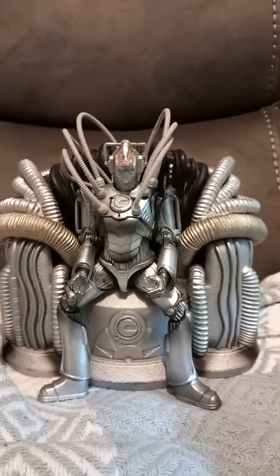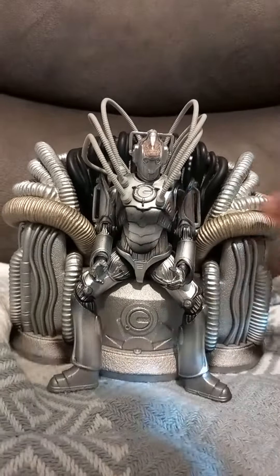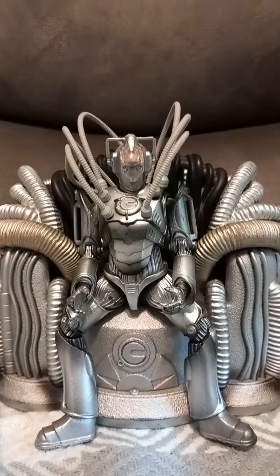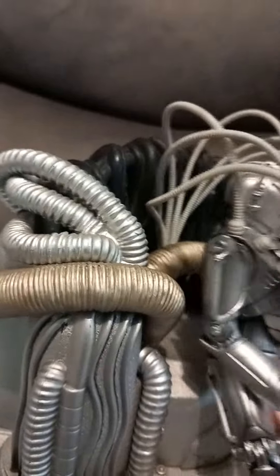Here we are with the Doctor Who exclusive Cyber Controller Throne set. You've got the Cyber Controller and his throne piece over here. The detail is actually quite impressive — the throne isn't bad in design at all. The details and the design work are actually really impressive.